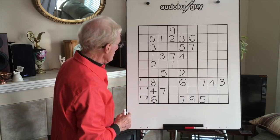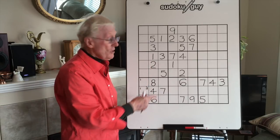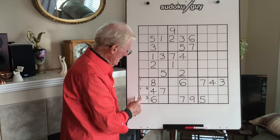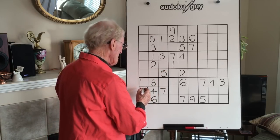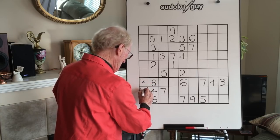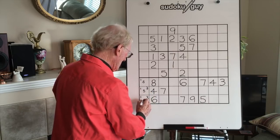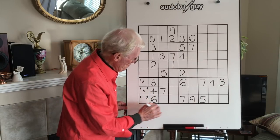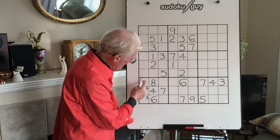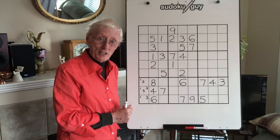Now let's take the 5s. Look at this — centre, right, left again. So this could be a 5, this could be a 5, and this cannot be a 5 because we've got a 5 there, so it's a 1, 3. Now if you look at this, we have 1, 3, and 5. That is a 3x3.